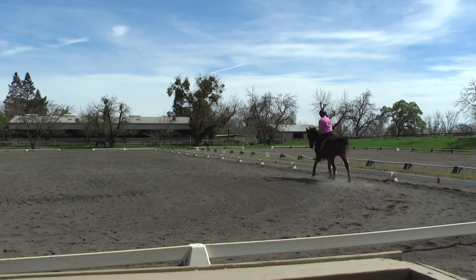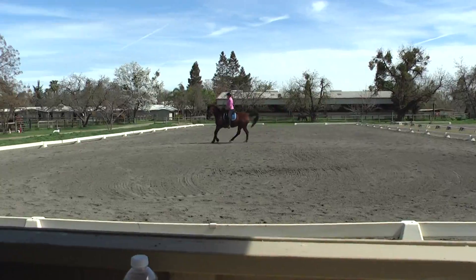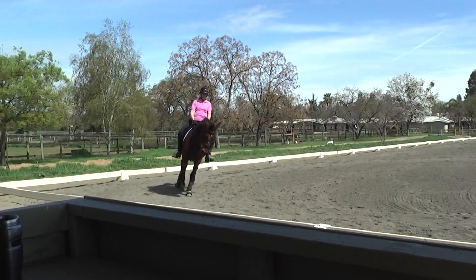So let her canter by herself. Outside heel down. Follow with your arms. Follow. Inside arm too. Follow, follow. You've got to follow in the rhythm so you don't just get a loose rein.